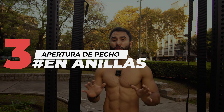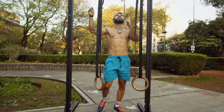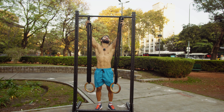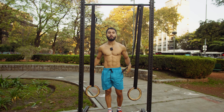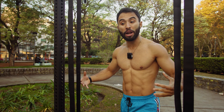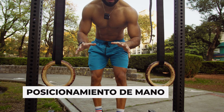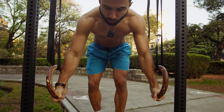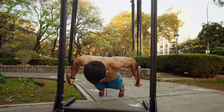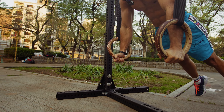The last exercise: ring flies or chest openings on rings. We'll start with ring positioning: place the rings at knee level. For the opening, position the straps at shoulder level and count three steps outward — one, two, three. In that opening position you can generate greater tension in the pectorals, simulating the cable chest fly machine at the gym. Hand positioning: always use a neutral grip, which allows greater pectoral contraction throughout the full range of motion.